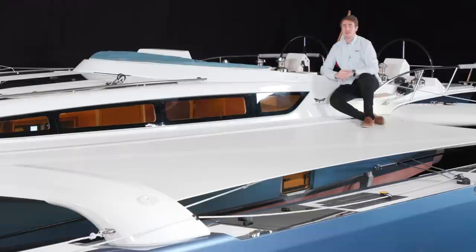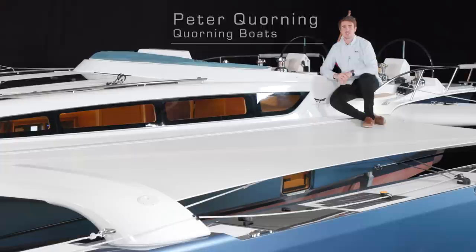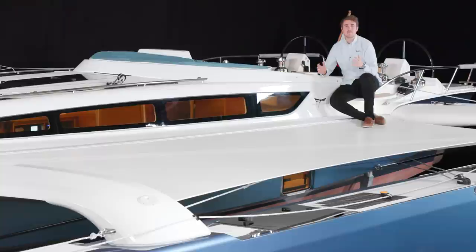Hi, I am Peter Korning, the son of Jens Korning who just did the introduction to the Dragonfly 40. The boat you see here is 40 feet and comes in two versions: the standard touring version with a lower rig, and the ultimate version with a higher rig. Both rigs are in carbon, and the only difference between the two versions is the rigging — there is no difference in the hulls at all.